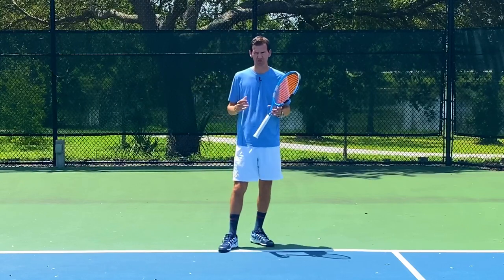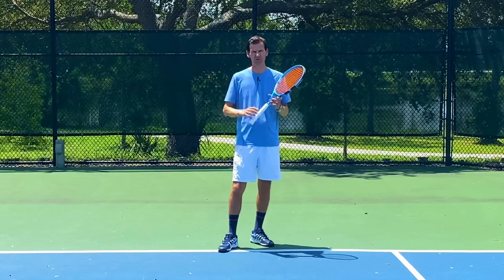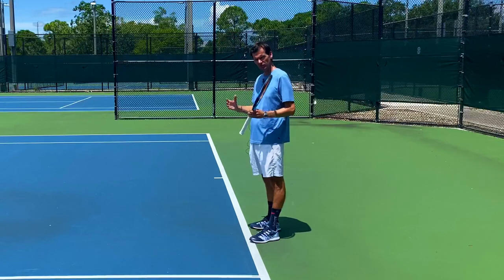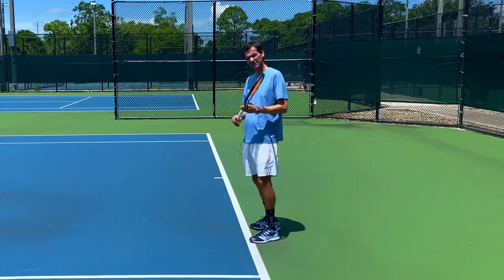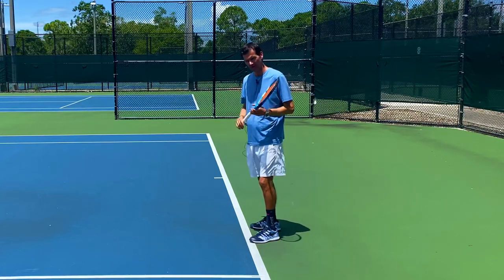When you decide to chip and charge on the return of serve, you want to do this on a second serve, and ideally when the ball is a little bit higher — at least above your waist. The decision to chip and charge must be made prior to your opponent's serve. You can't spontaneously decide to chip and charge once the ball is already in play, because you're not going to be able to time it correctly.